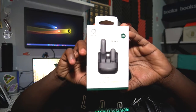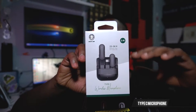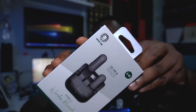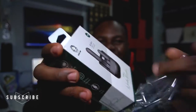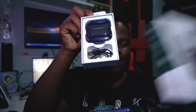There we go — as you can see, this is the Green Lion microphone. It's a Type-C one and it's really dope. We're going to unbox it and see what's packed inside. It's really easy to unbox — you don't even need a knife, you can just peel it with your nails. Easy peasy, just like that.